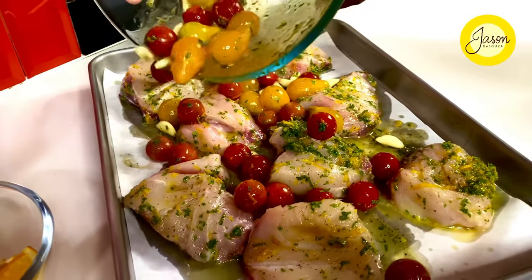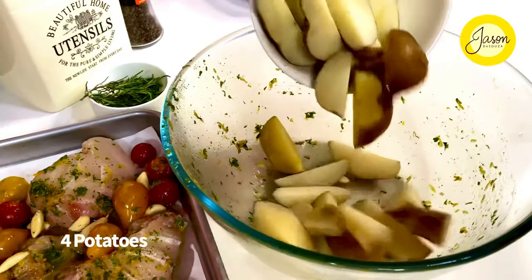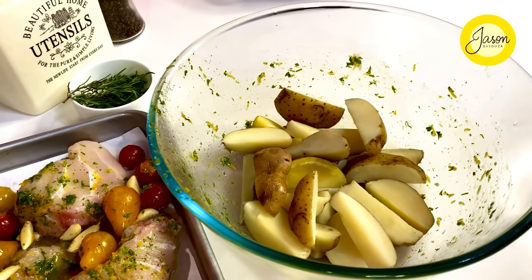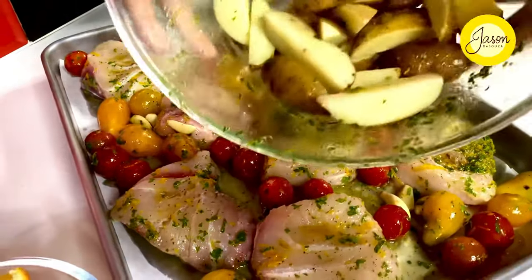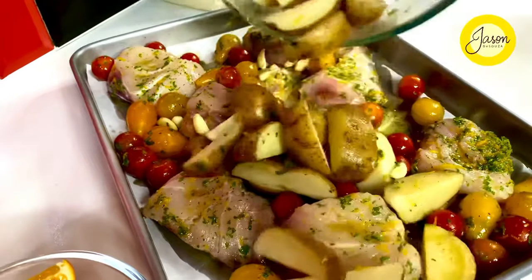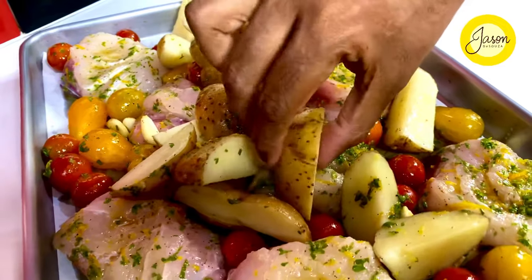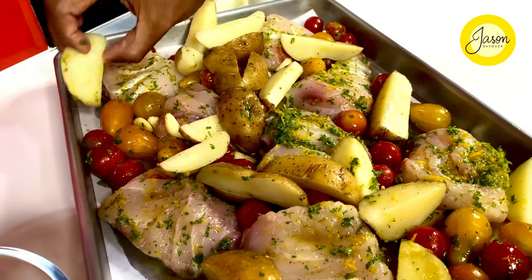The last part of that marinade gets four potatoes quartered and parboiled for about six minutes till they hold their own. Toss them up with all that last bit of marinade and put them in the tray. Space it out so there's even distribution — it's all about making this look really very pretty.